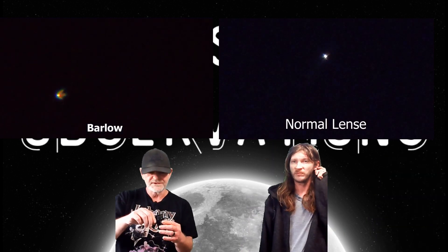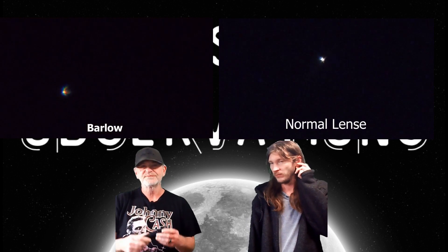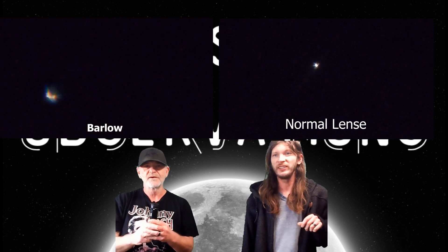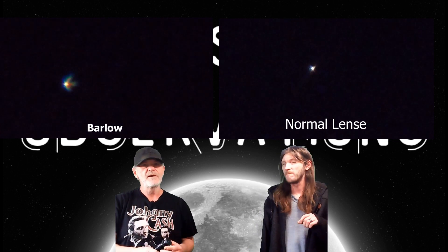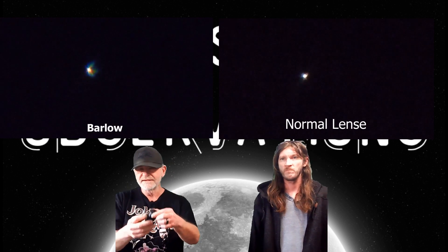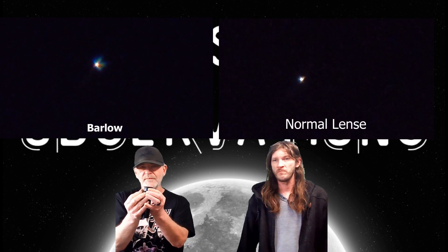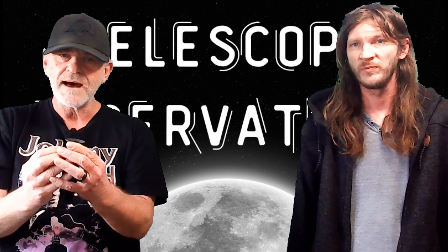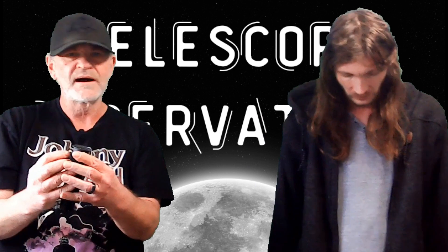These are all stock that came with my telescope. I have a Solomark EQ 130 and this barlow and the 10 millimeter eyepiece comes with it. There's also a phone adapter that came with it that I'm pretty much getting all my shots with.